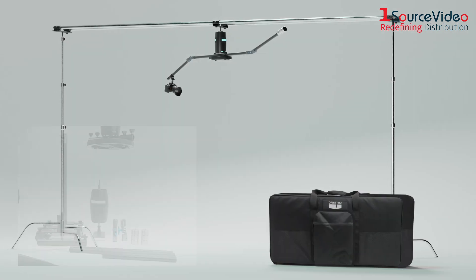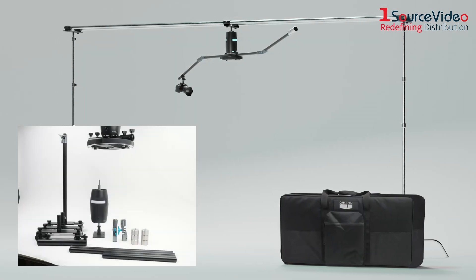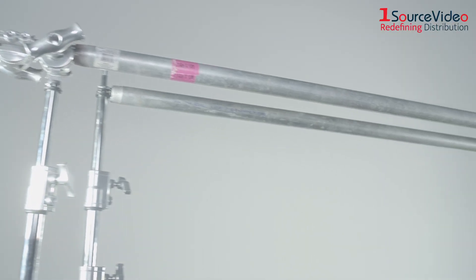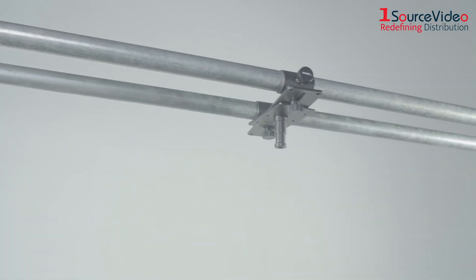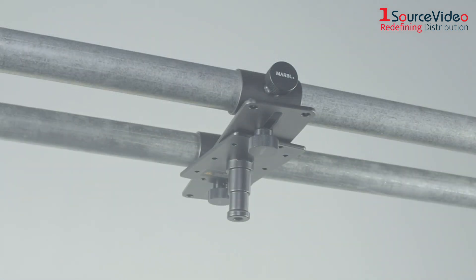In this video, we will walk you through how to set up the Orbit step by step. We will be using a speed rail mounting setup, which begins by setting up two speed rails and threading them through the mounting bracket.